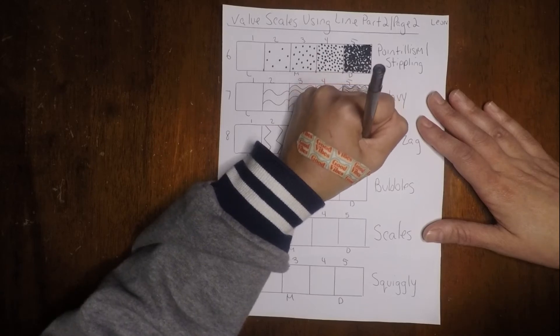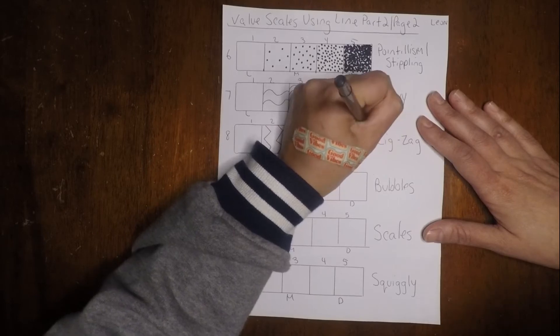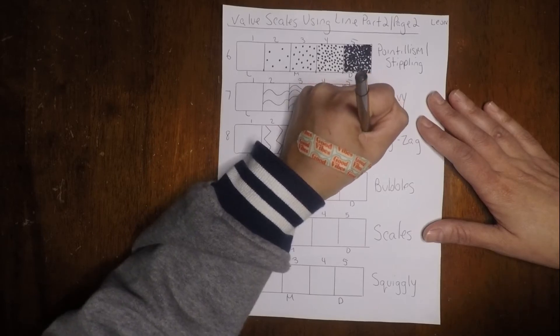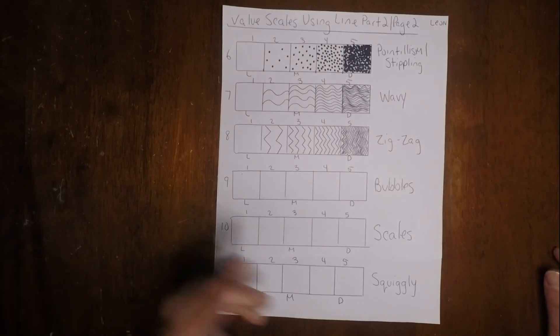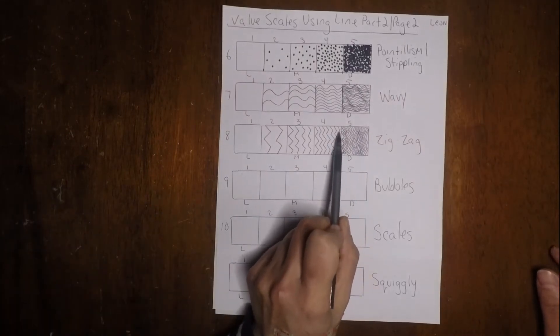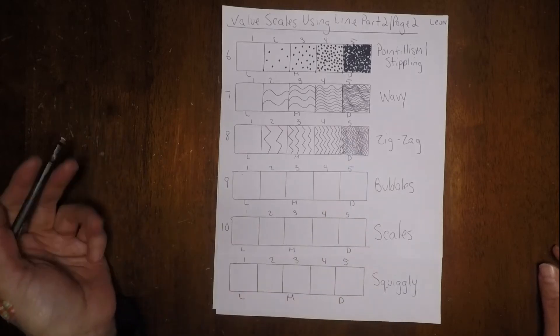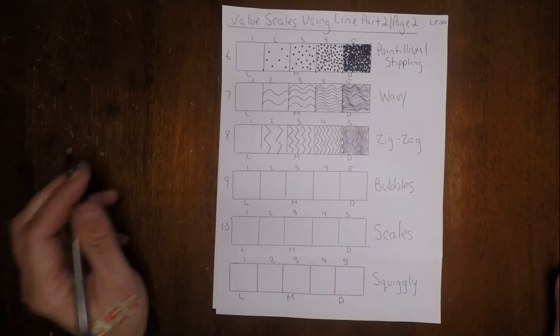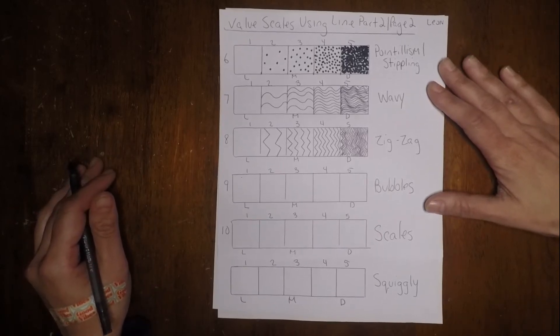Almost done with zigzag — just a few more lines. If your hand gets tired, please take a break. You can pause and go back to it. I started off really neat and it kind of lost a little focus there, but it's okay — I try to the best of my ability, and that's all that I ask of you guys.